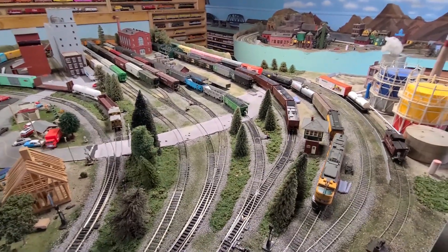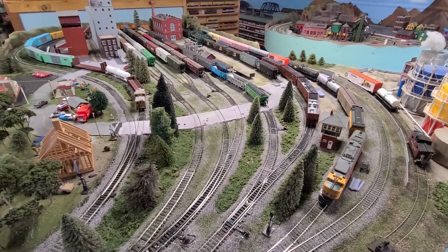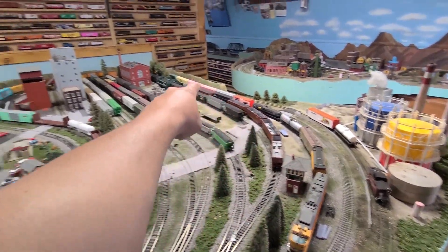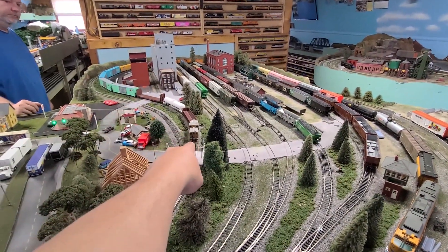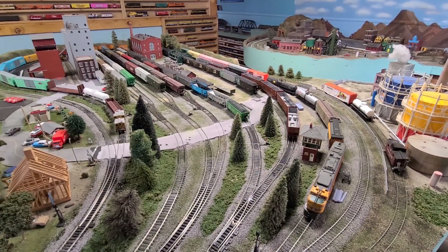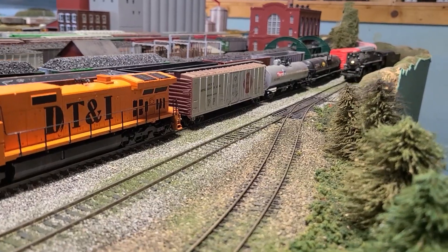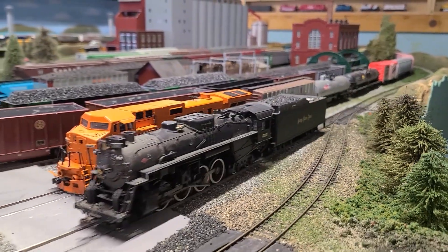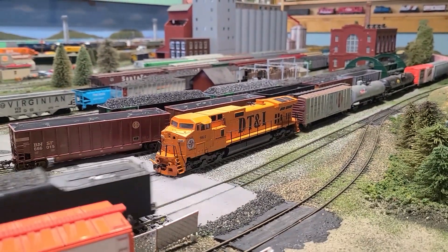My train fits in my yard just fine. The engine goes all the way around to where the caboose is. Engine here goes all the way around to where the last car is. Thank you.